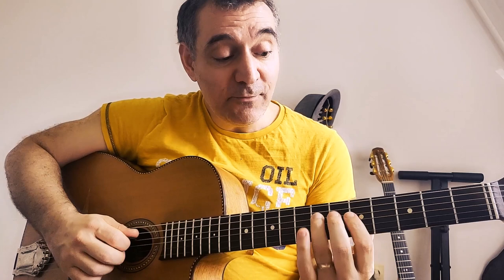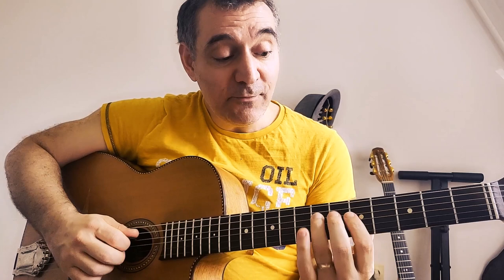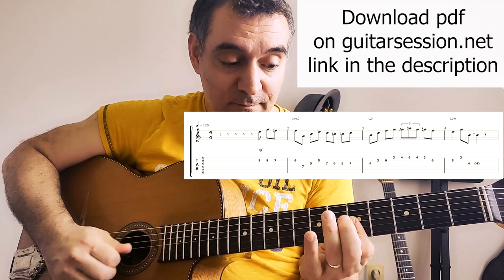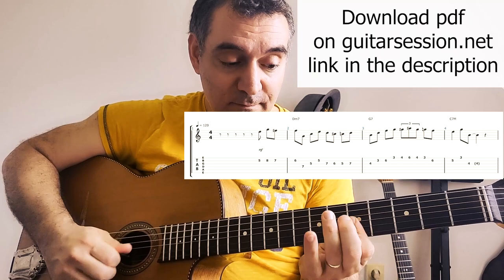And then I will do an arpeggio of A minor. A minor is the sixth degree in C major. This is really common in bebop — you use this all the time. So here I do some chromatism to go on the third minor.